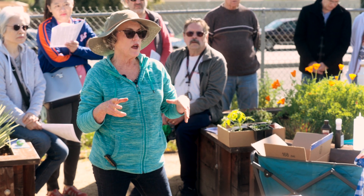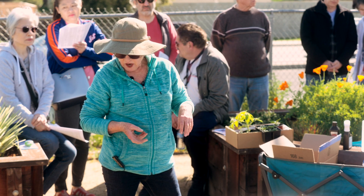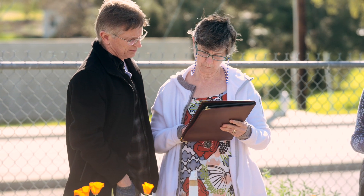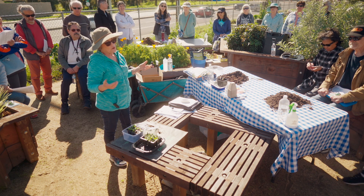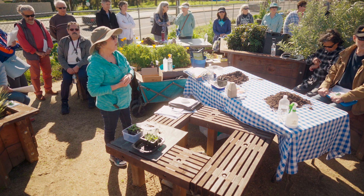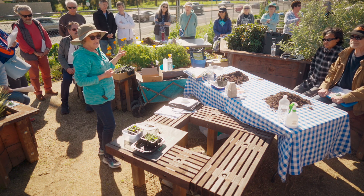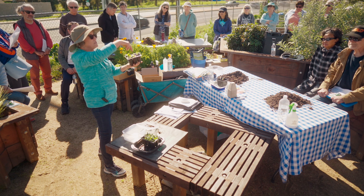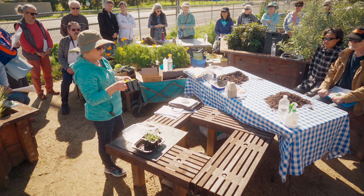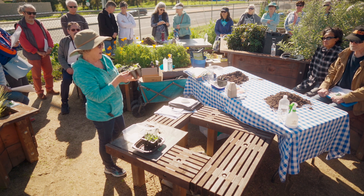Seeds can come with diseases, and plants from the nursery can have problems too, so cleaning reused pots really is important. Could you do eggplants in two holes, peppers in two, and tomatoes in two in the same tray? You can, however they may have different germination times — eggplant takes a little extra time, peppers do too, while tomatoes come up pretty quick. So you might end up with tomatoes here and still-empty eggplant holes two weeks later.